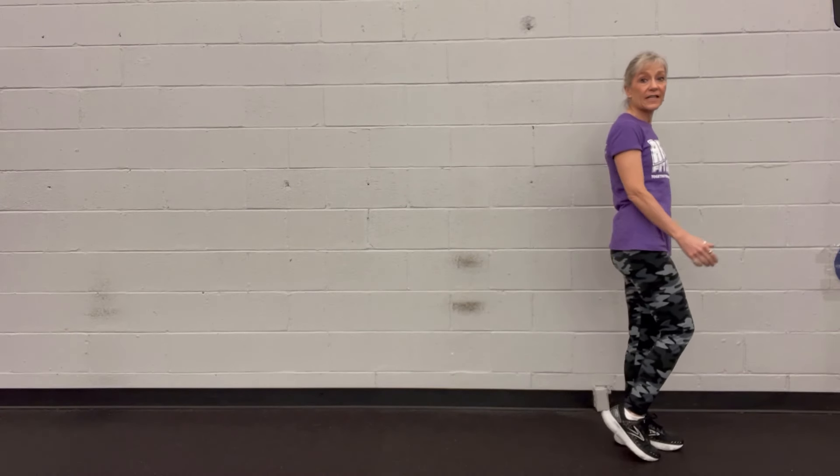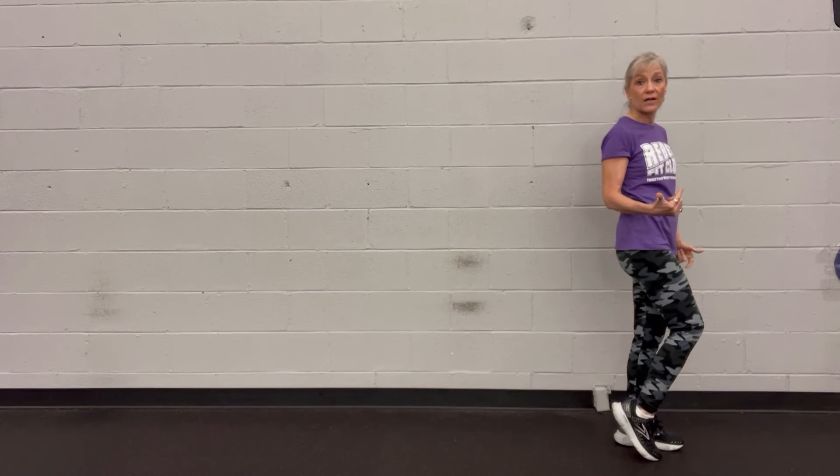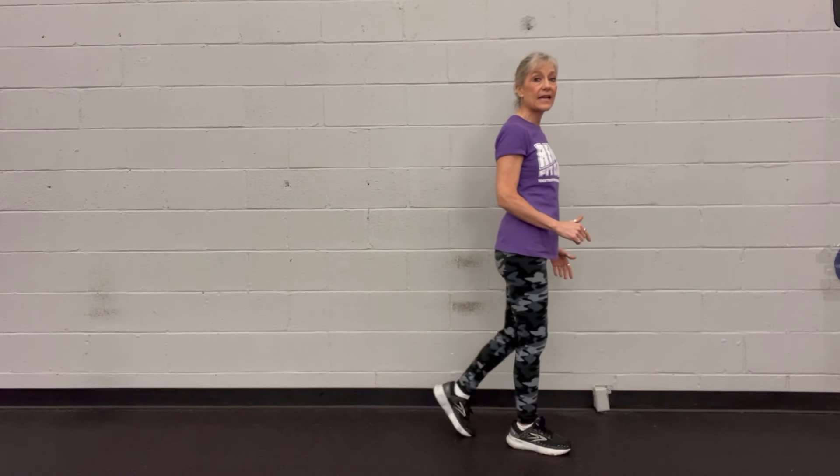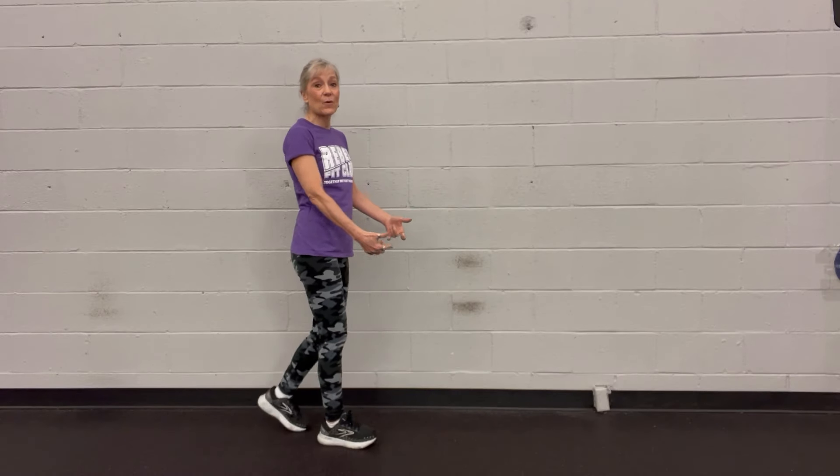So let's get started. I'm going to tell you some of the additional benefits of it, but I'm also going to tell you some precautions. I want you to notice that when I'm walking backwards, what's happening at my feet is different than when I'm walking forward. Notice that I'm hitting my toe first, rolling back to my heel. That helps lengthen the hamstrings and turn on the glutes. And then at the ankle, it's increasing ankle mobility, which helps your balance.